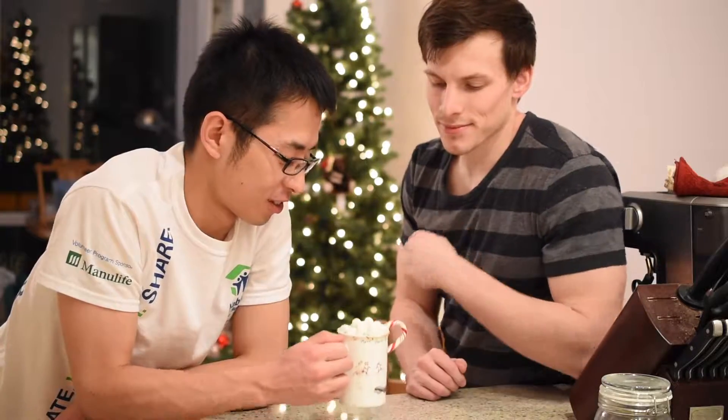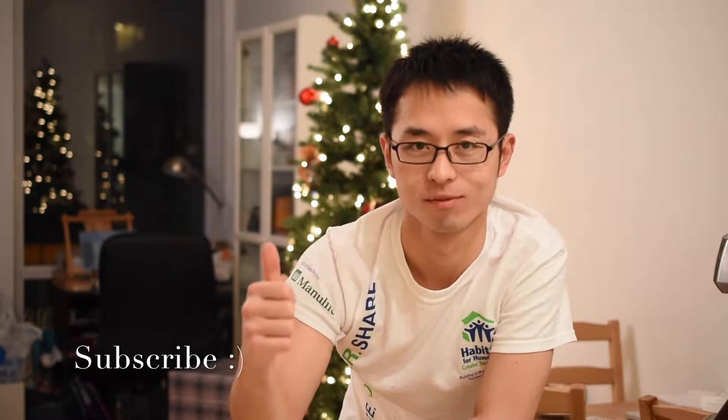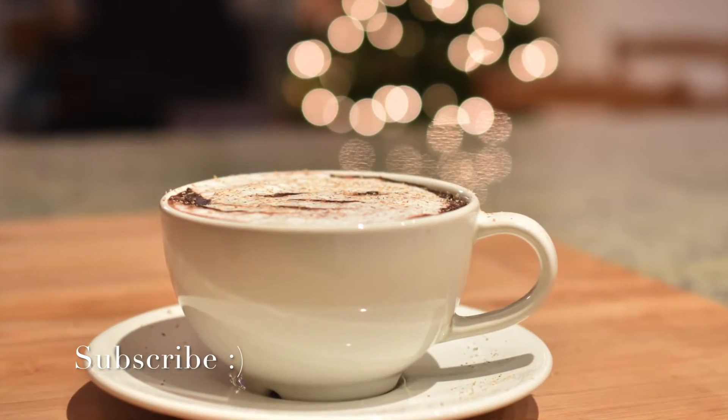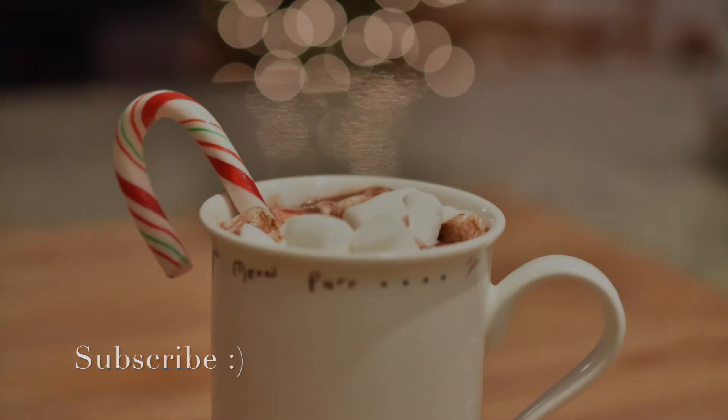Now, I decided to share this cup with my friend Daniel, and I'm not totally sure, but I think he liked it. Anyway, thank you so much for watching my video. I hope you really enjoyed it, and I also hope you get the chance to share this with your friends and family this Christmas season. Please like my video, comment if you have any questions, and subscribe if you want to see more videos from me. Have a good one. Bye!